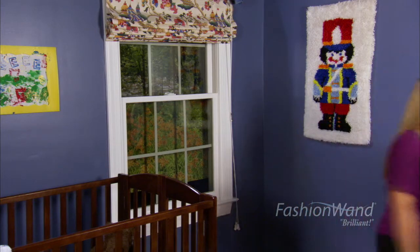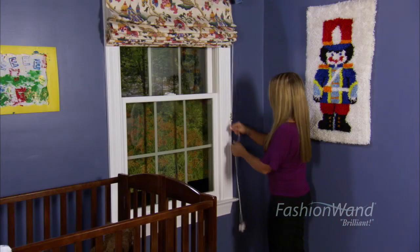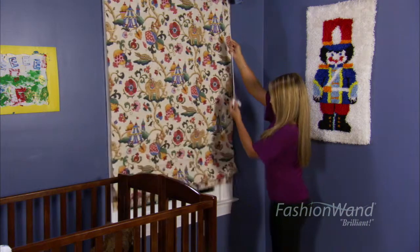We don't like drilling into our frame. We do have the solution with the Fashion Wand.